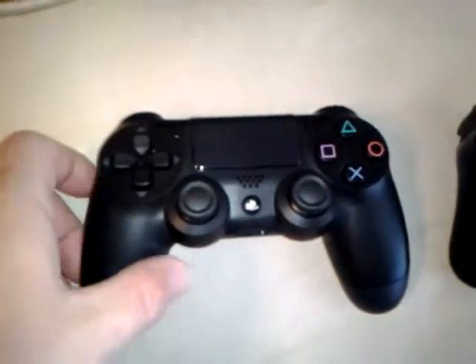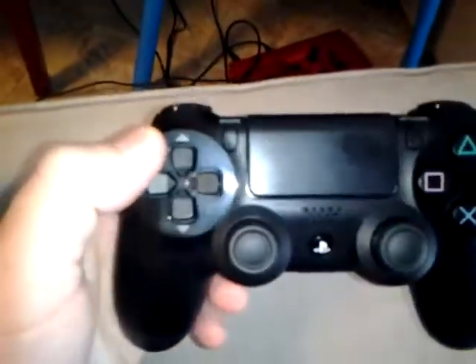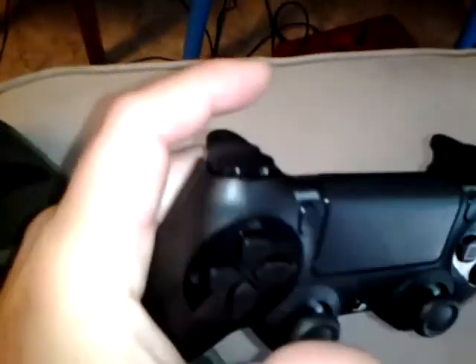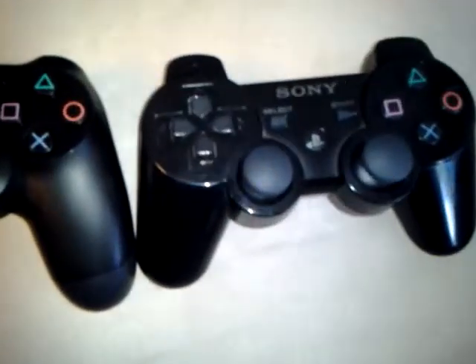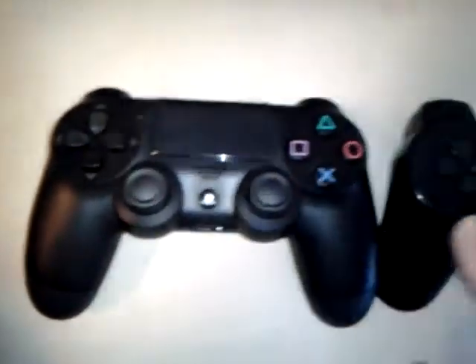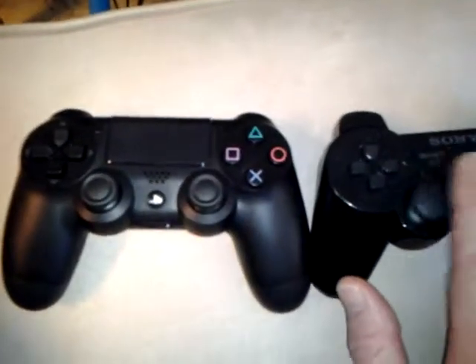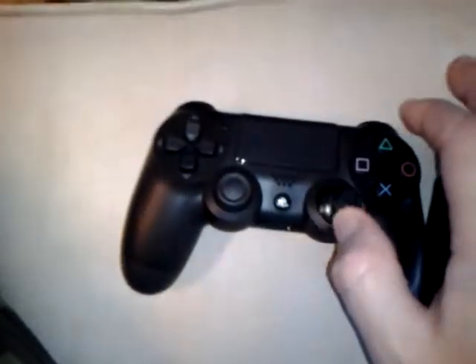A little video on the PS4 controller. I'm sure lots of people would like to have one in their hands. I got mine on opening day. Here's one up against the PS3 controller, and you can see a difference in the sticks — these are concave and these are convex. These are humped on top and these are kind of sunk in, with a little ring. The rubber feels a bit softer.